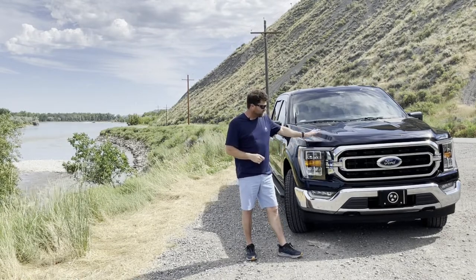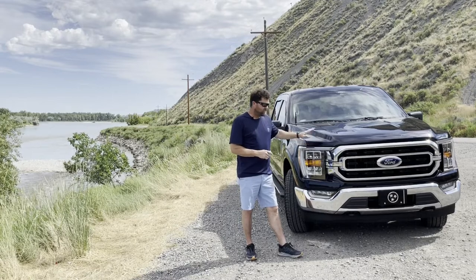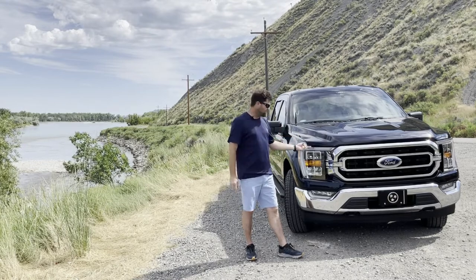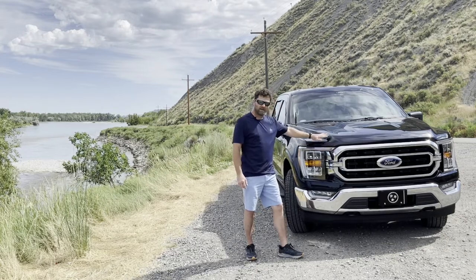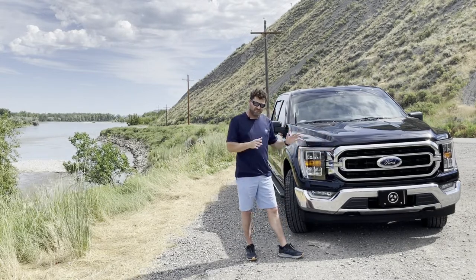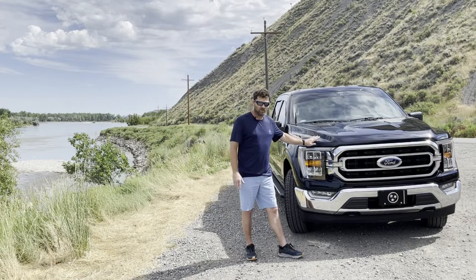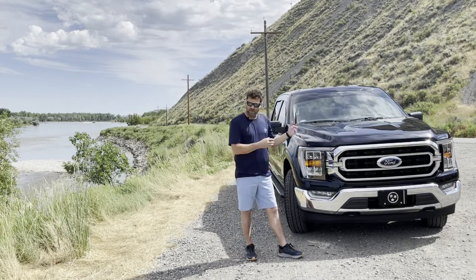I do have a bug guard that actually attaches to the hood. When I ordered it I thought it went underneath the hood and rolled back over the front, but it attaches from the underside. I haven't made up my mind whether I want to put that on or order a different bug guard for the front.